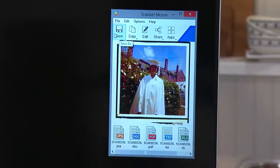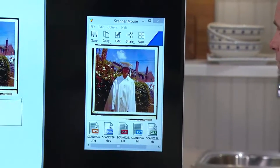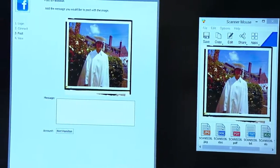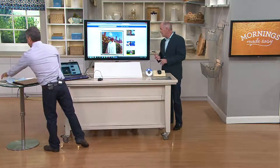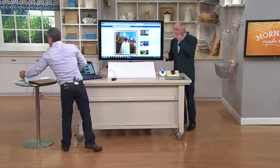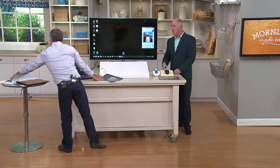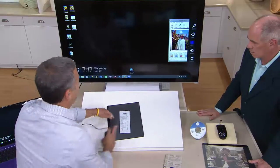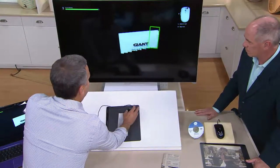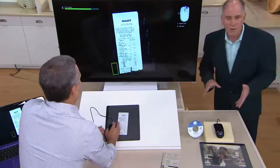Once you edit it and get it the way you want it, you can save it to the desktop, save it to a disk, copy it, edit it, or share it. As long as your Facebook page is active, you simply hit post and that picture goes to your Facebook page. If you do a lot of traveling with receipts and expense reports, just scan them — it takes seconds. That's why we give you the mouse pad: when the image or receipt is too small, slide it underneath and swipe the mouse across — it's done. You can throw away the paper originals once they're scanned.